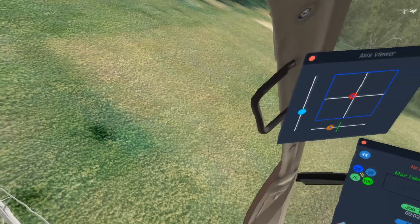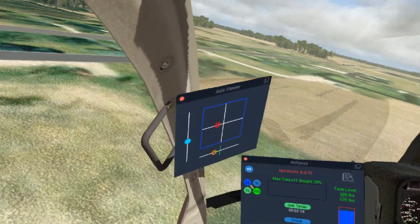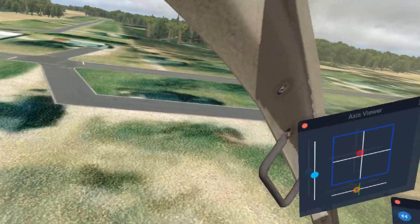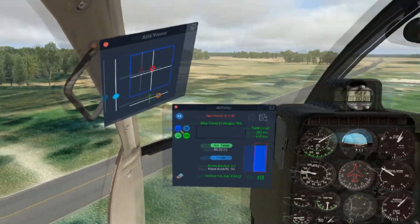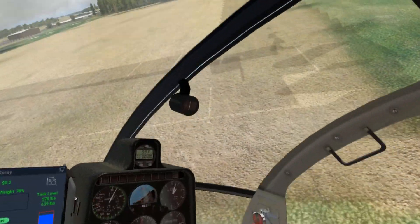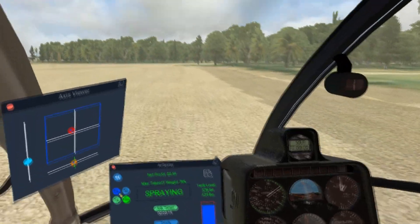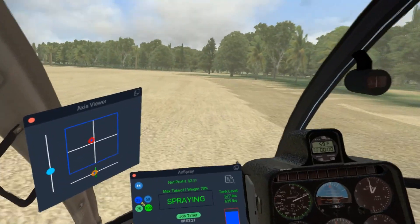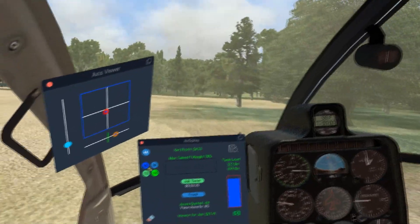Now I've got that area dusted, so I'm going to start going in and out from the ends. Now I've got a little more of a straight-on run right into those trees — I'll show you how I handle that. I'll go up, pick up some speed, and now I'm going to start bleeding off speed.